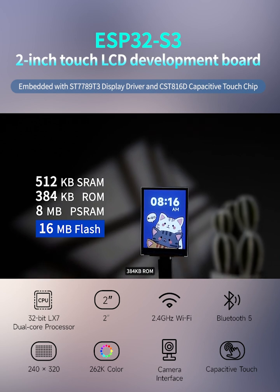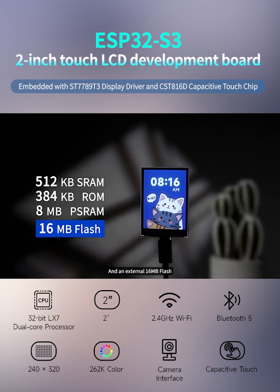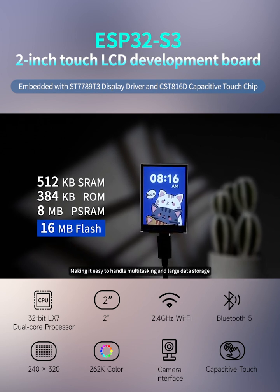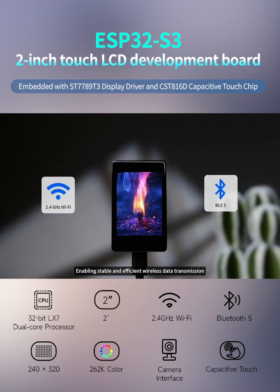As for storage configuration, the series development boards come with 512 kilobytes SRAM, 384 kilobytes ROM, stacked 8 megabytes PSRAM, and an external 16 megabytes flash, making it easy to handle multitasking and large data storage.